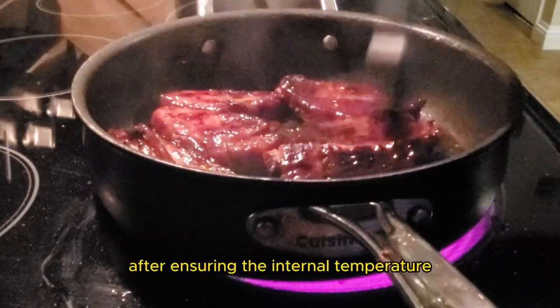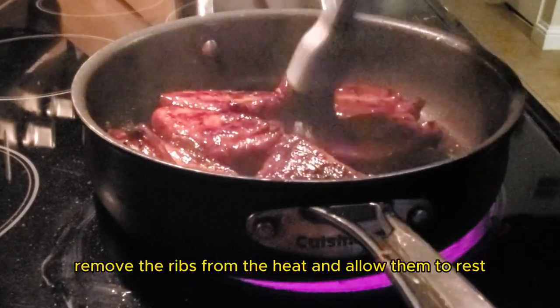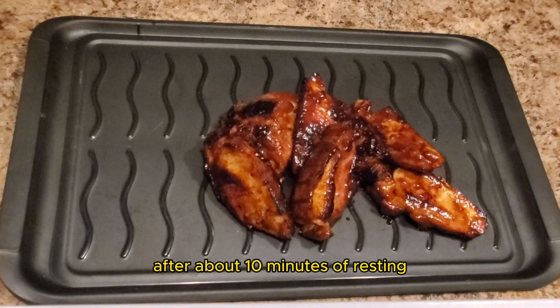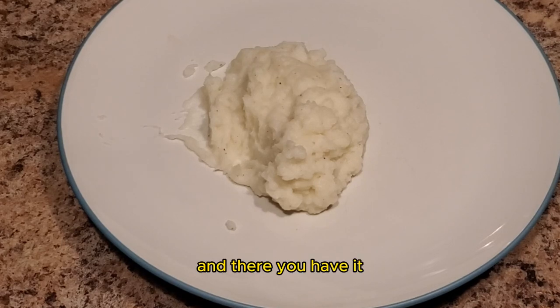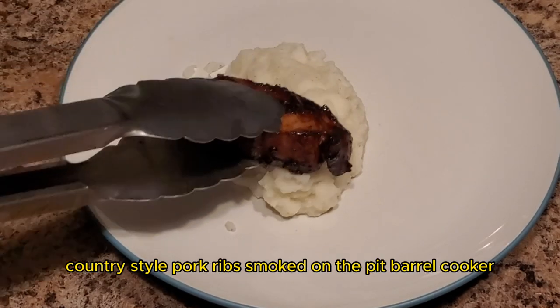After ensuring the internal temperature, we are ready to plate. Remove the ribs from the heat and allow them to rest. After about 10 minutes of resting, plate the ribs next to your favorite side dish, like mashed potatoes. And there you have it — country style ribs smoked on the Pit Barrel Cooker.